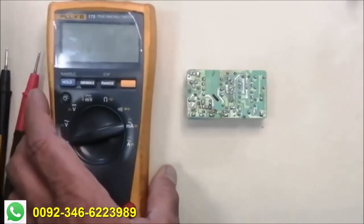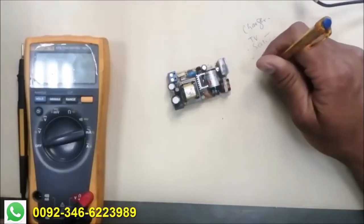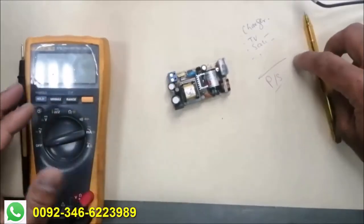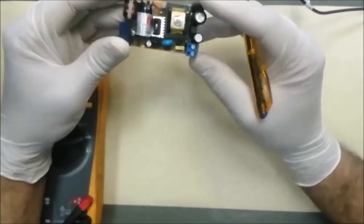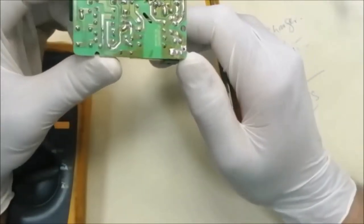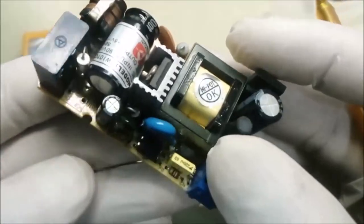I am going to demonstrate how you can troubleshoot a power supply. Every circuit's basic requirement is power supply. The design and size of power supply may be different, but the function is always the same. Today I will demonstrate step by step.